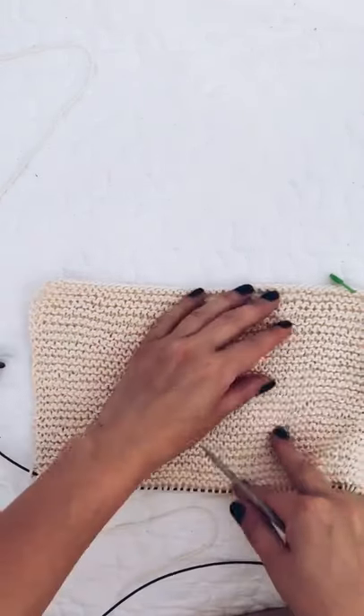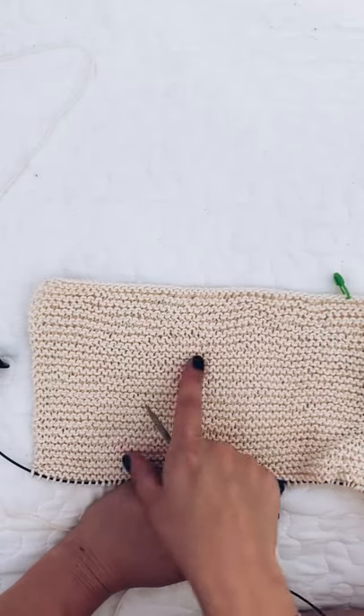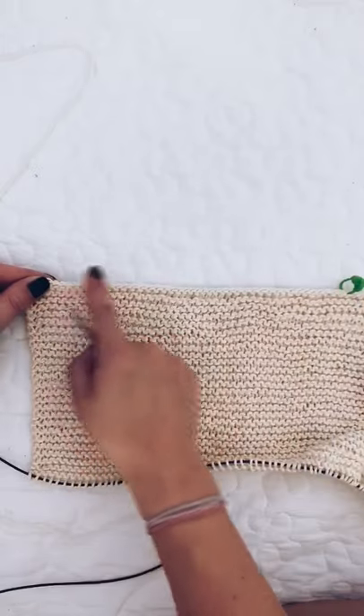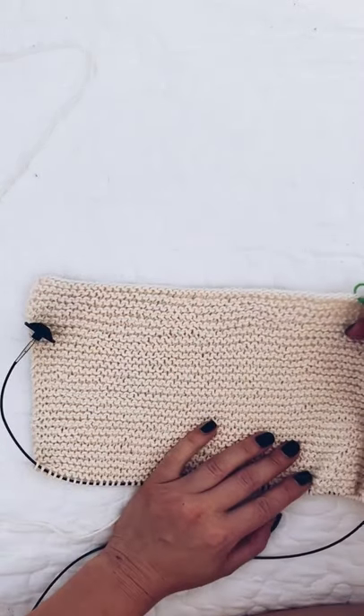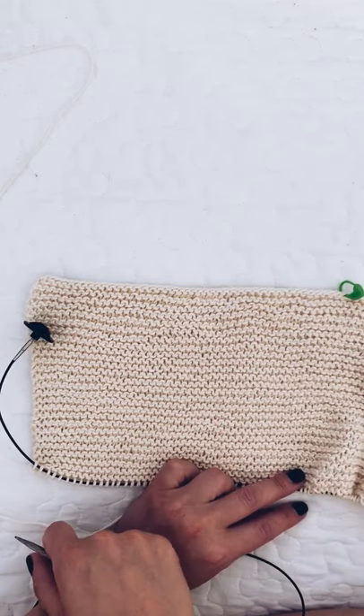We're now going to be picking up stitches to knit the left shoulder. I've counted backwards from the edge to the right-hand side and marked it with a stitch marker to let me know where I need to start picking up stitches.